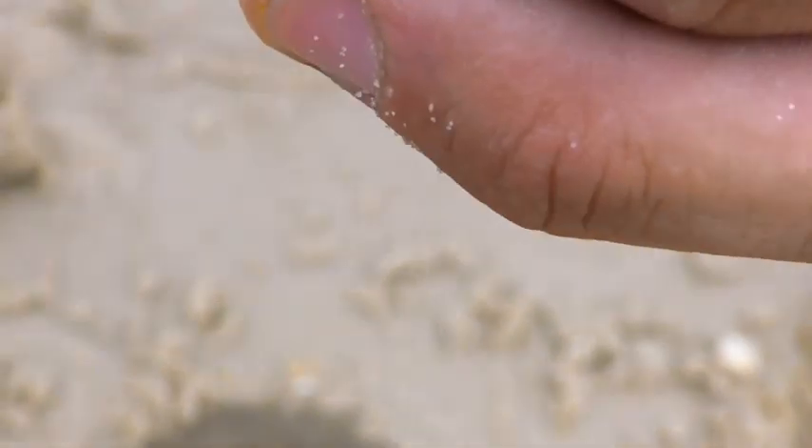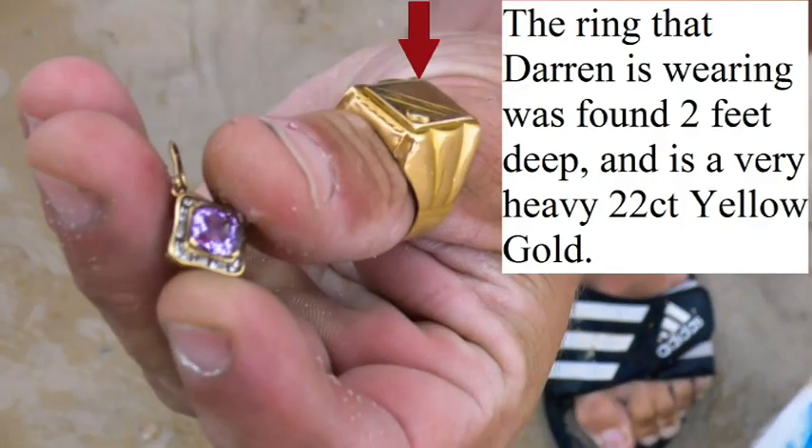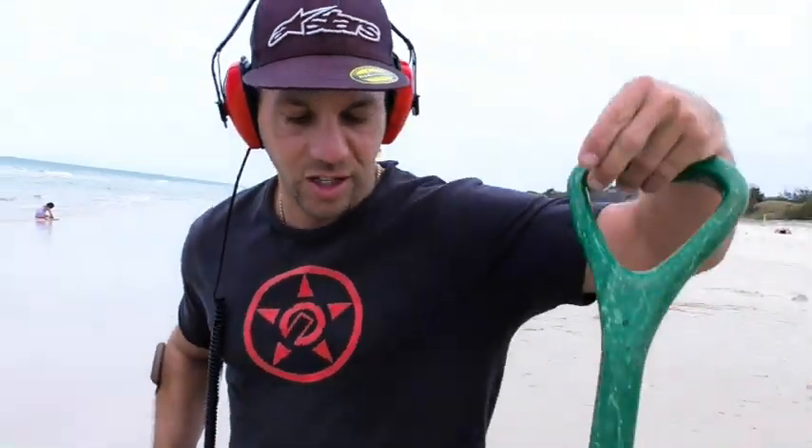It's 24 carat gold? No, hang on — 375 gold mark. Wow, that's pretty. It's got stamps all over it — nine carat gold mark. It's pretty. Very encouraging using the new scoop.